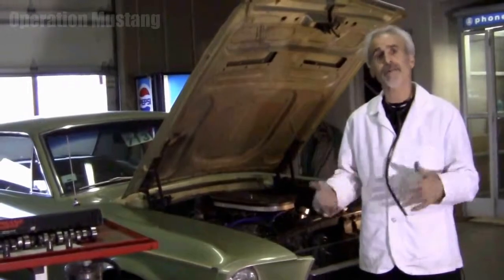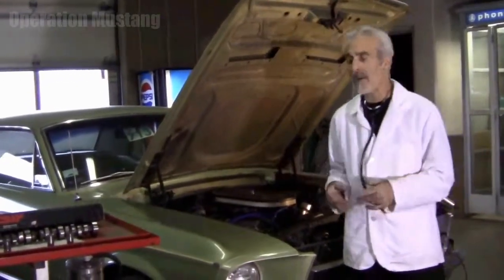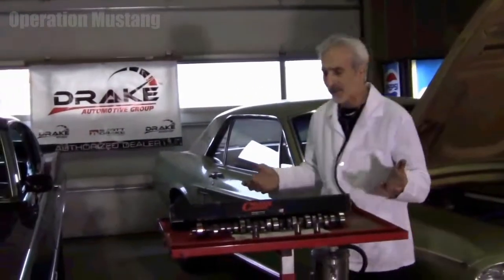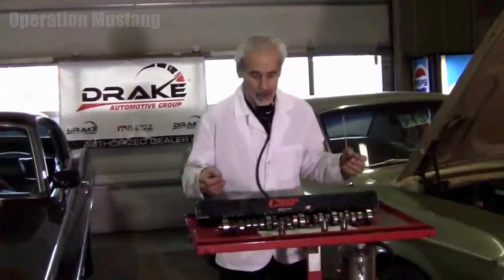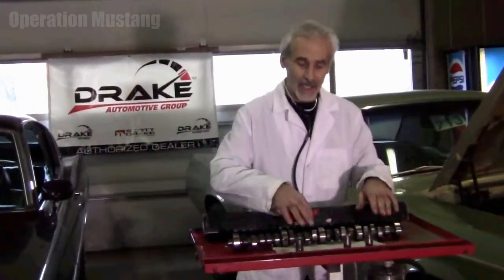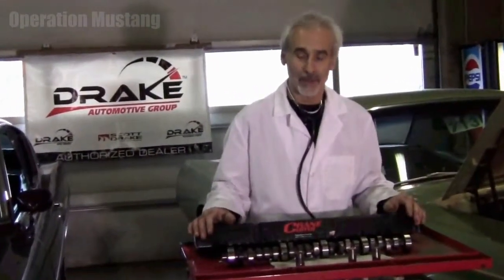So we took the valve covers off, took the intake manifold off, and what we found was, for whatever reason — whether the break-in procedure these guys did with the cam went wrong, or he ran it low on oil, or there was some sort of contaminant — he ended up burning up camshaft lobes on this thing.